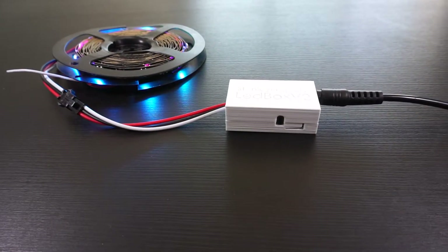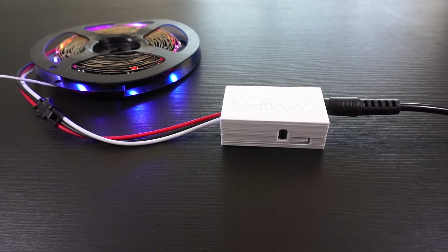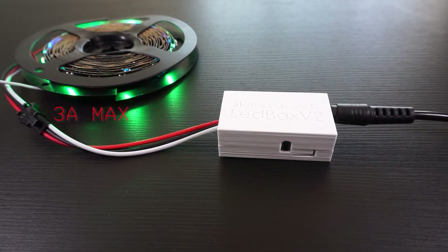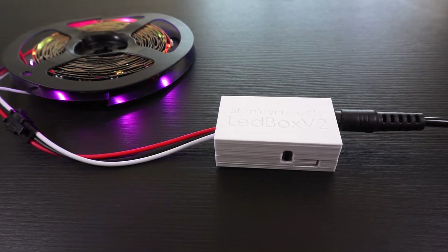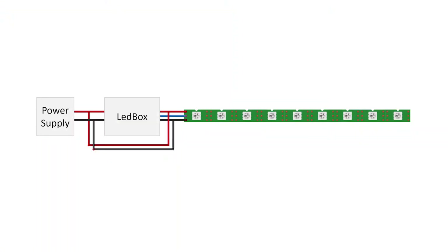However, keep in mind that even though the barrel socket is rated for 5A, the JST SM connector commonly used on strips is officially rated only for 3A. To safely provide enough power to your strip, you might need to do a power injection, where you branch out the power lines before the module and connect them directly to the strip using thick enough cables that can handle the maximum current you expect.